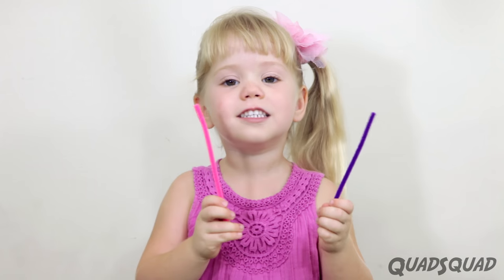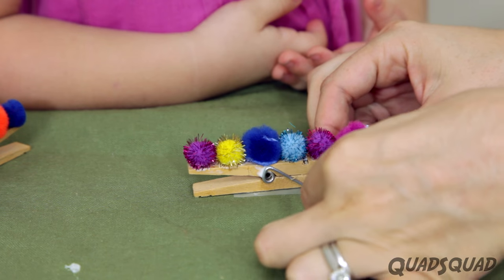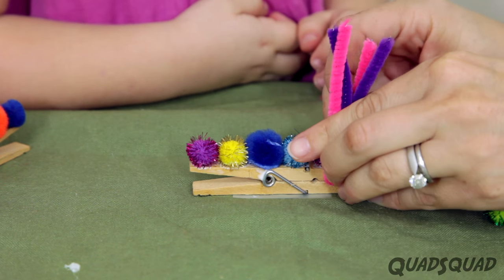I didn't know which one I wanted for the antenna — pink or purple — so I did both. This antenna part is a little tricky. My mom's gonna wind it around the clothespin and curl it.